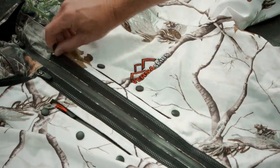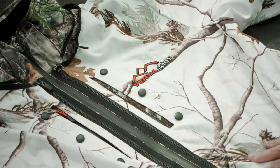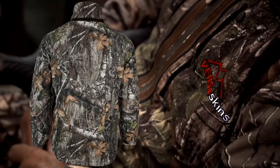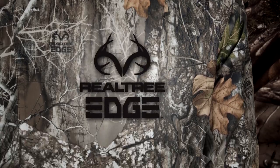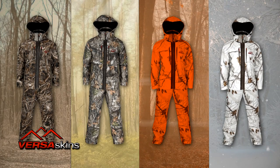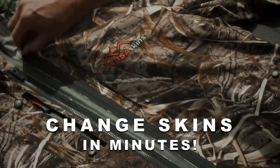Introducing Versa Skins. Just change the skin for the season you're in. This cost-saving system provides the hunter with a base suit in real tree-edge camo that features easily interchangeable skins that can be quickly attached to the base suit, allowing for quick adaptability in the field.